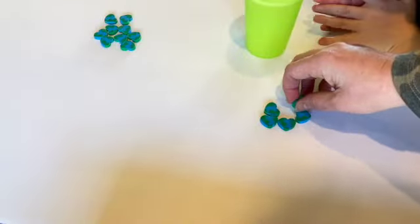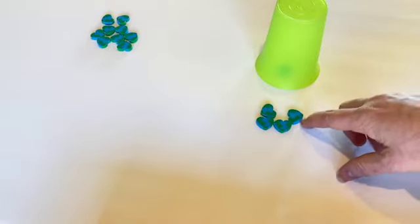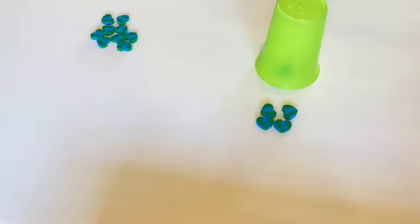Now watch what I'm going to do. Hide your eyes — are you ready? Now how many am I hiding under the cup? Can you figure it out? Four. How many is in here? One. Lift up the cup, see if you're right. Yeah! Good job.